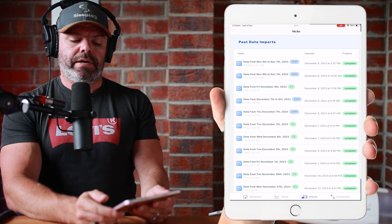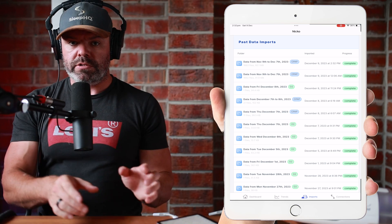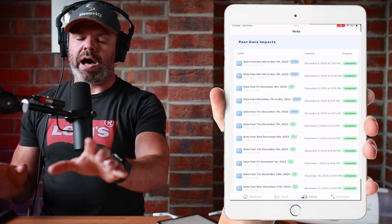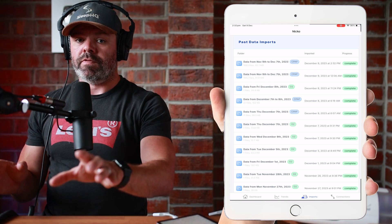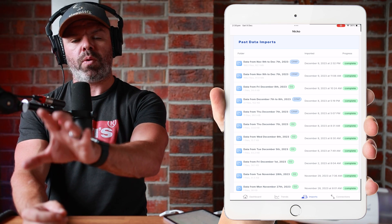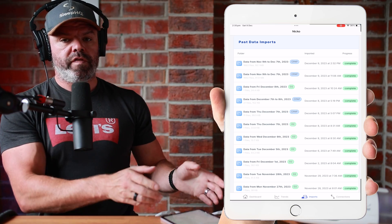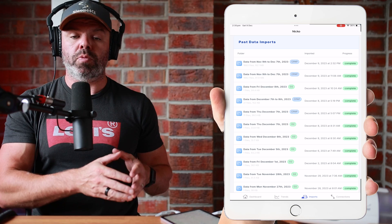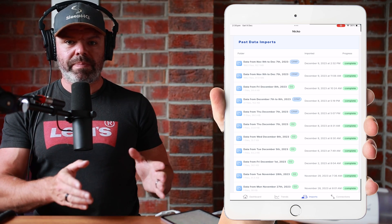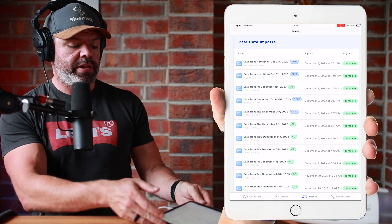Now, if it's your very first upload to Sleep HQ and you've got years worth of data, you might be better off doing your first upload via your PC or laptop using our web app. However, if this is all you've got — iPad or iPhone — go for your life. You just need to be a little patient for your first upload. But if you're doing an upload on a weekly or monthly basis, it's super quick and super easy, as I just showed you.